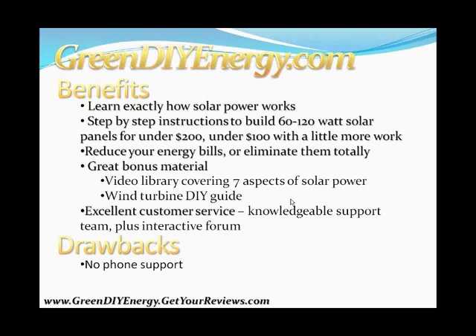If you're willing to put in a bit more work, you can build a working solar panel system for under $100, which is pretty cool. And obviously the biggest benefit is that you're going to reduce your monthly energy bills or eliminate them completely. The benefits also cover the great bonus material, the video library, the wind turbine manual, and the excellent customer support.